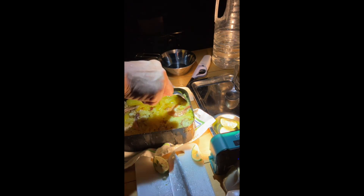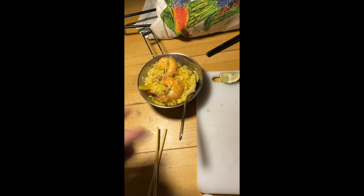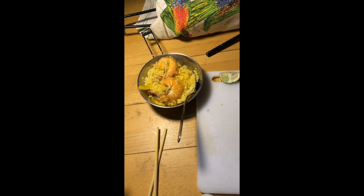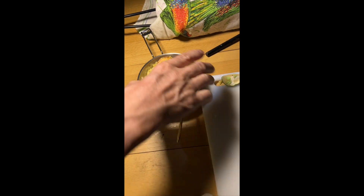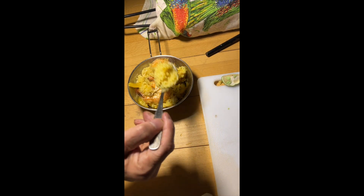Alright, now it takes place — Paella! Ha ha ha, there's a paella — siu paella. Provenance, scallops, itadakimasu, bon appétit!